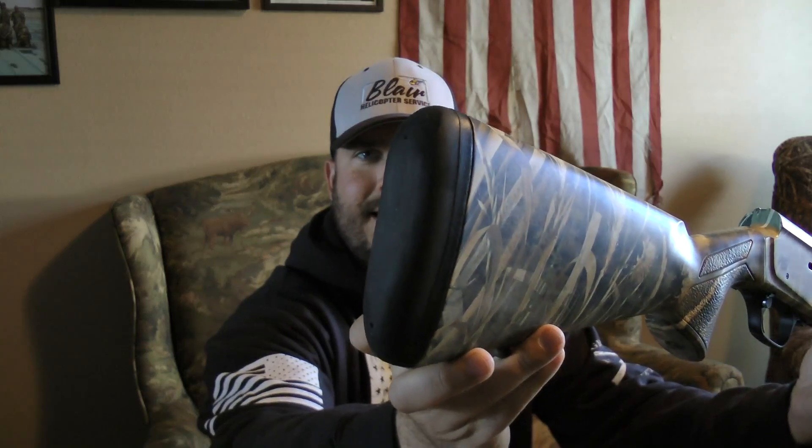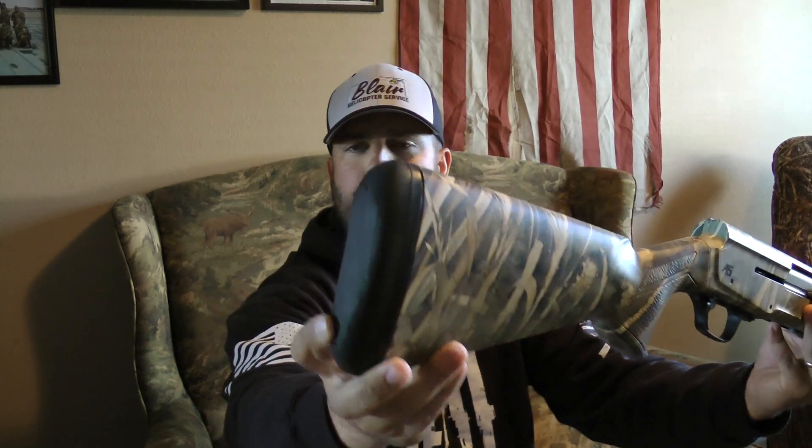First off on the back end, they call it the Inflex Technology. It's about an inch thick. It's very soft and it does a really good job of absorbing the kick on these guns. I really like it.